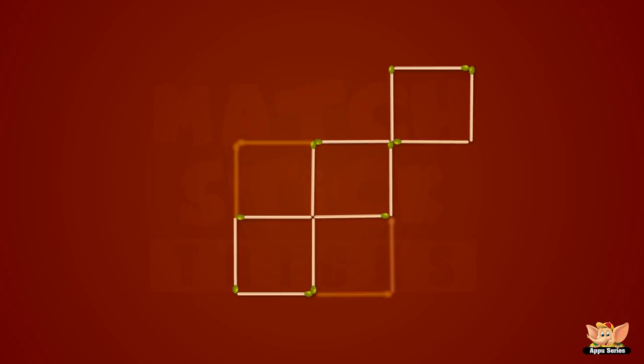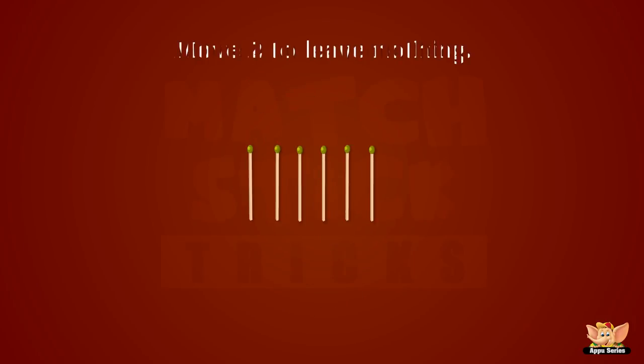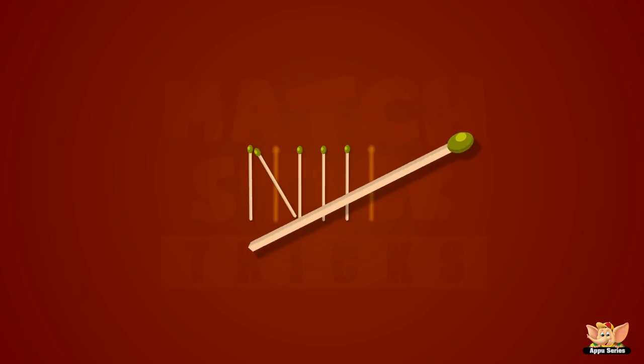We'll see you next time. Okay, let's go to the next part now. Well, we have six matchsticks. Can you move two to leave nothing? You did it! Yeah, this is really fun!